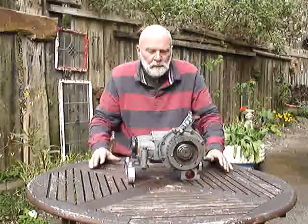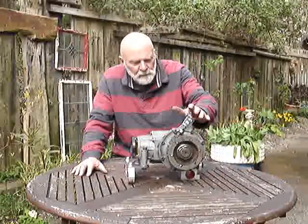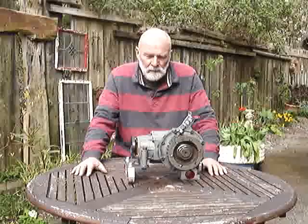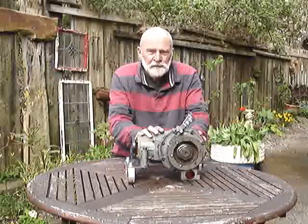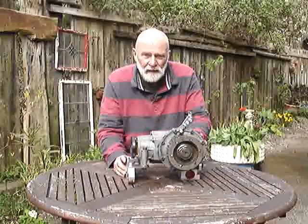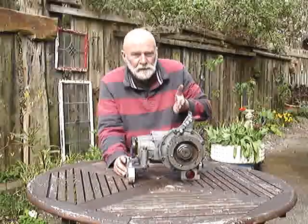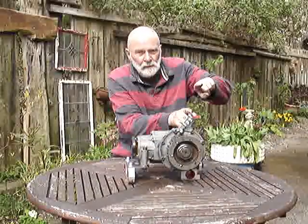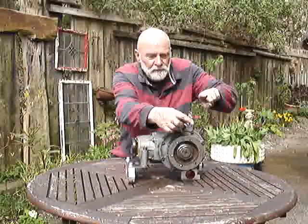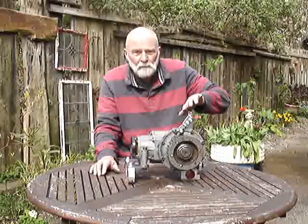Now we come to the belt and braces aspect of the job: the top mounting. Forces in this gearbox, as we've said, try to lift the front up. So I figured that any help we could get — and there are a pair of chassis members running across the vehicle, which are braced together to make a formidably strong support member.